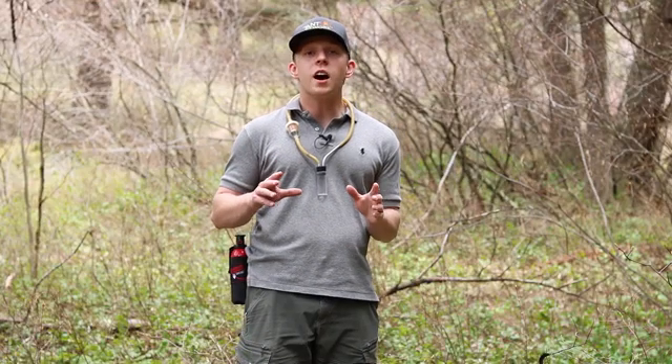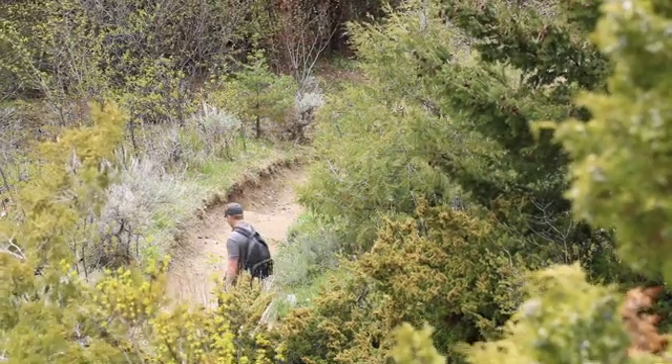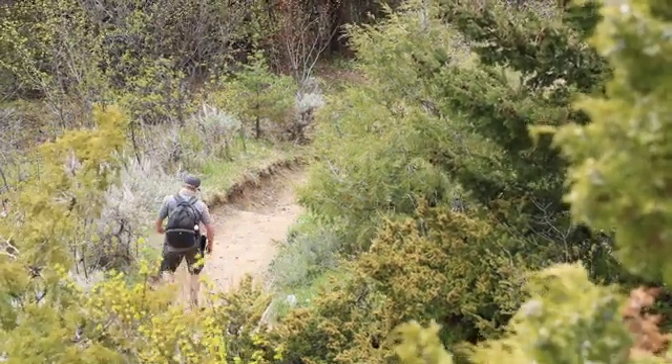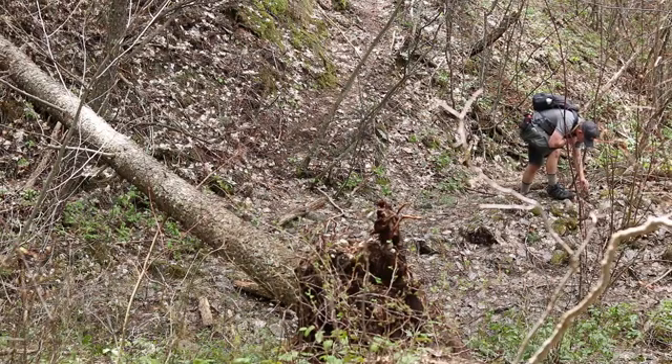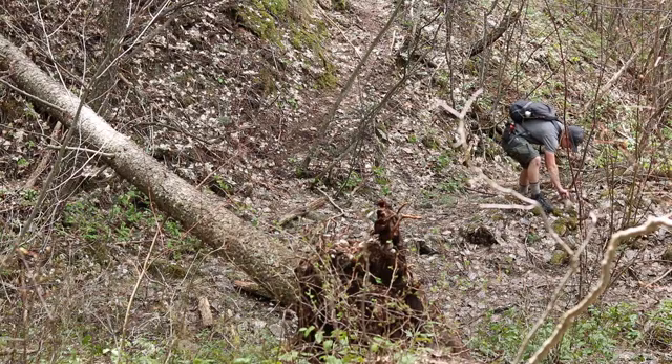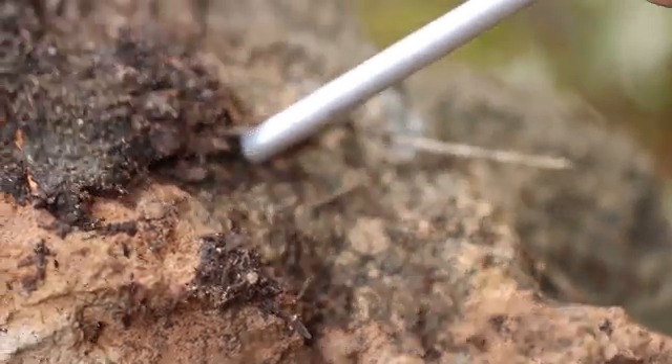Now let's go on a hike and use our aspirator to collect an ant colony. We've got a beautiful Myrmica colony right here and I found a queen, so we're going to begin aspirating the colony.